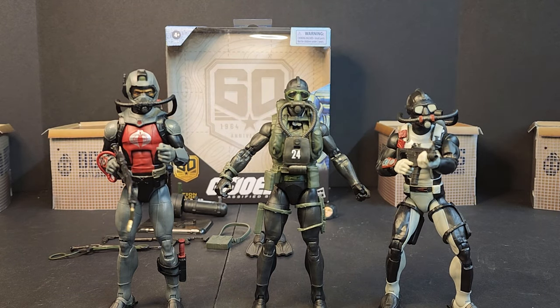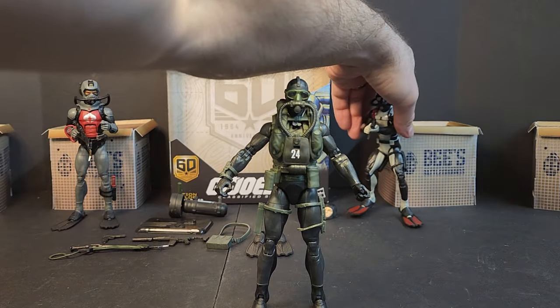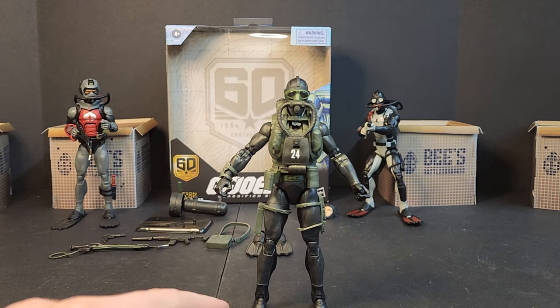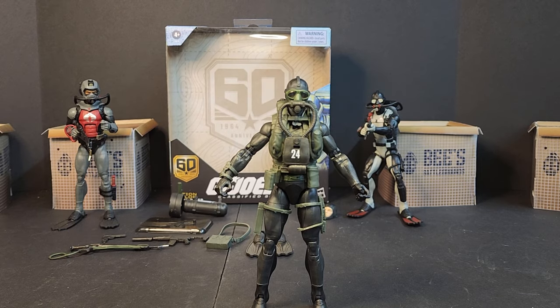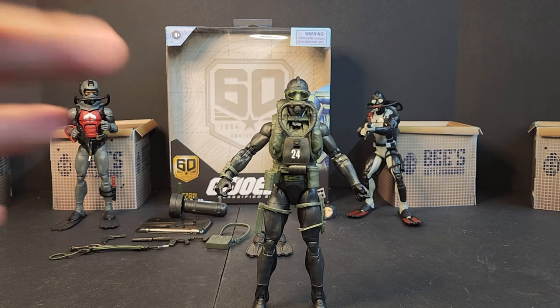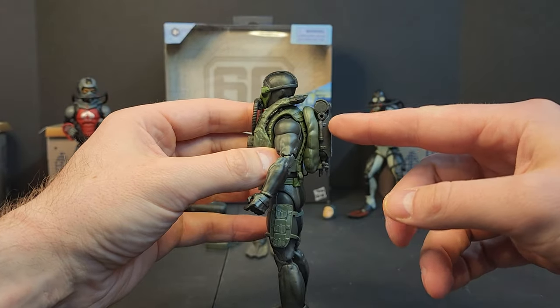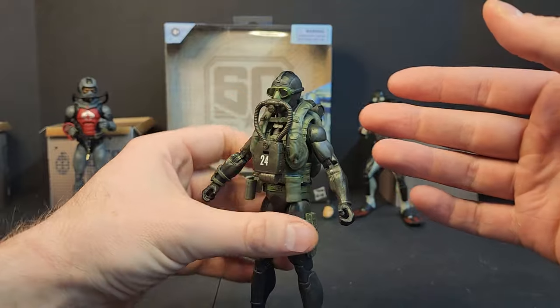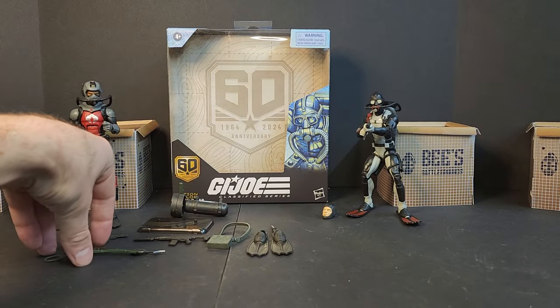So there you have the Recon Diver next to Torpedo. Did you guys pick them up or skip out? If it's not Joe vs. Cobra it might not be your thing. I'm kind of disappointed — I have high hopes for the Action Soldier since I was in the Army. The Recon Diver looks cool but he fell short in a few spots. The price point is a little goofy for troop building, and the gear looks awesome but you can't move his head. We could have gotten an extra mask to mix things up.